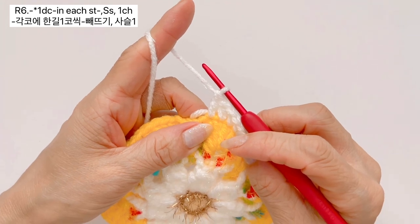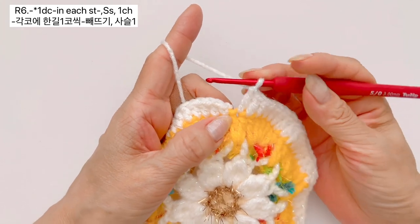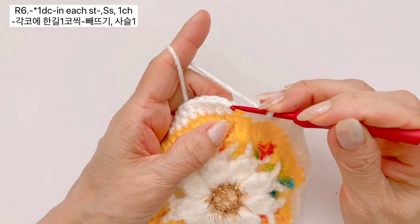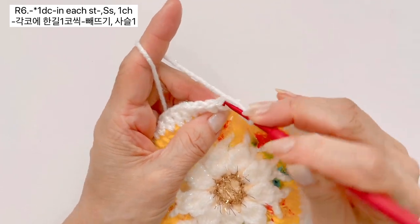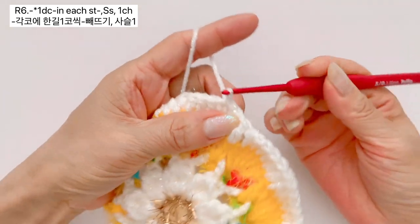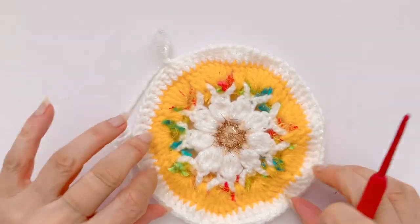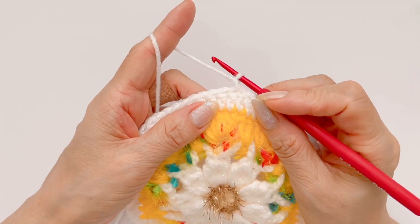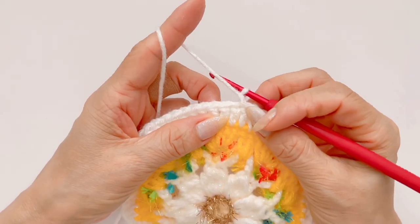이렇게 첫 코에 한길긴뜨기 하나 만들었구요, 바늘에 실을 감고 그 다음 코에 한길긴뜨기 하나, 그리고 다시 그 다음 코에도 한길긴뜨기 하나 만들어 주시면 되구요. 이렇게 각 코마다 한길긴뜨기 하나씩 하셔 가지고 마지막 코까지 만들어 주시면 되겠구요. 마지막 코까지 다 떠서 돌아왔구요, 다 떠 주셨으면 빼뜨기로 마무리 하도록 하겠습니다. 빼뜨기는 처음 한길긴뜨기는 스킵을 해 주시고, 두번째 한길긴뜨기 코 머리에 바늘을 넣어 주시고, 실 가지고 나오신 다음에 빼뜨기 해주시면 되구요. 묶어주는 사슬 만들어 주시면 되겠습니다.